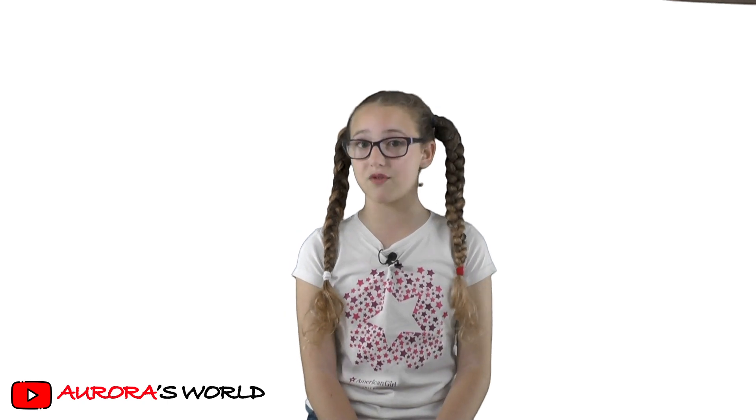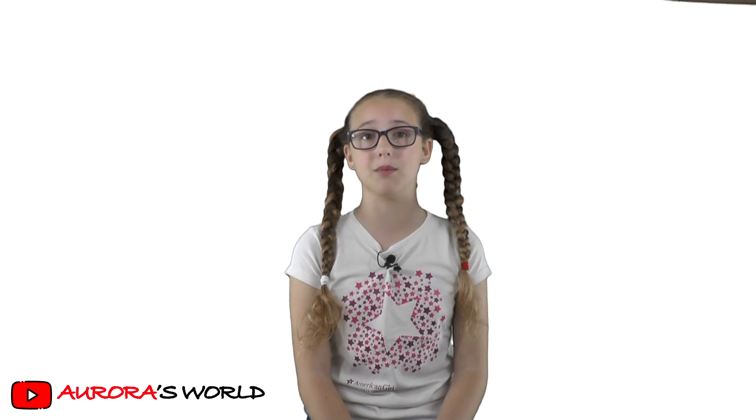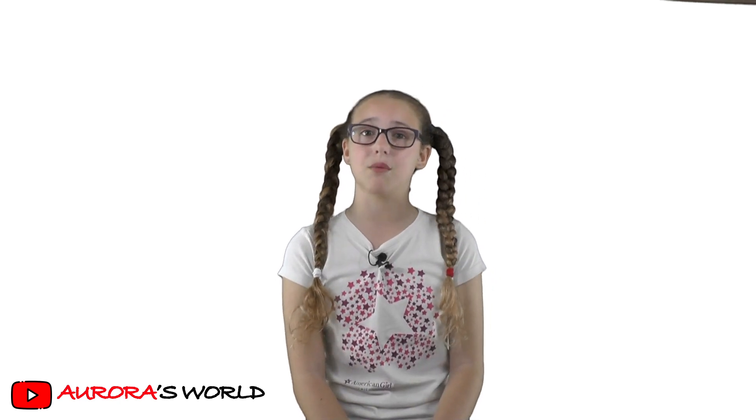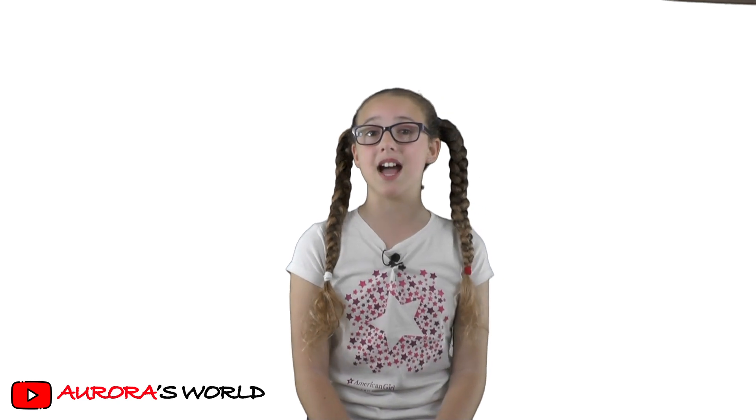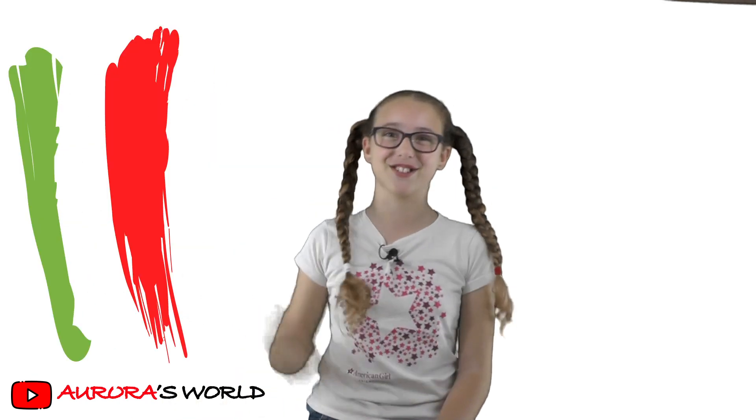If you want to revise them by yourself, you can always find the link in the comment box below to find exercises to practice with. Put a thumbs up if you liked the video. And remember: verde, bianco, rosso. Bye!